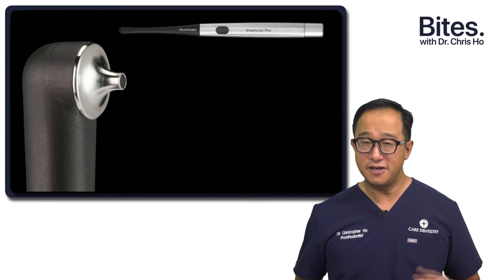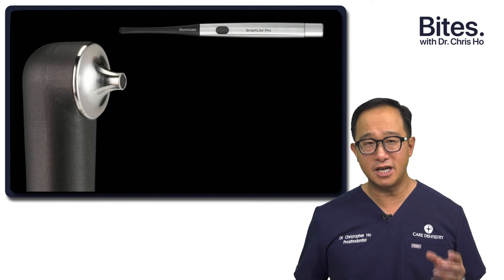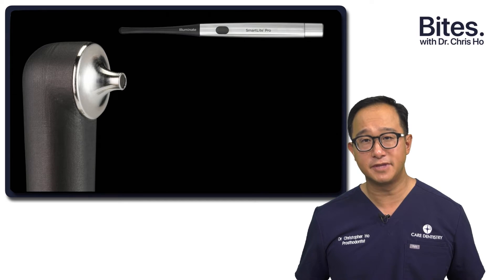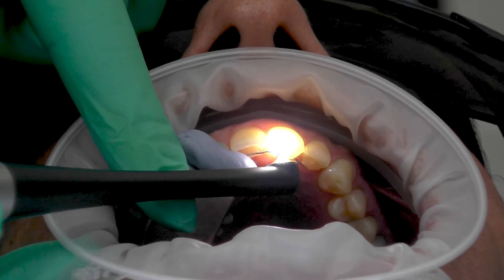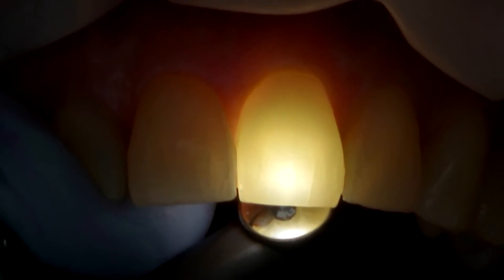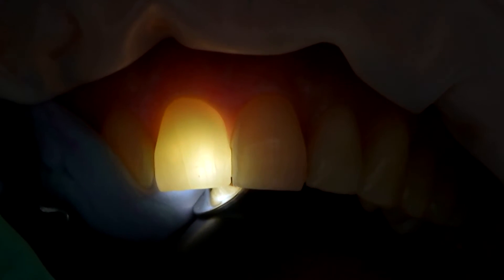Another unique feature is the trans-illumination tip. It's not just a curing light — it also comes with a trans-illumination tip, which changes the light to a white light in a very narrow beam. That narrow beam can be used to place around teeth to see if there's any caries or any fracture lines within teeth.